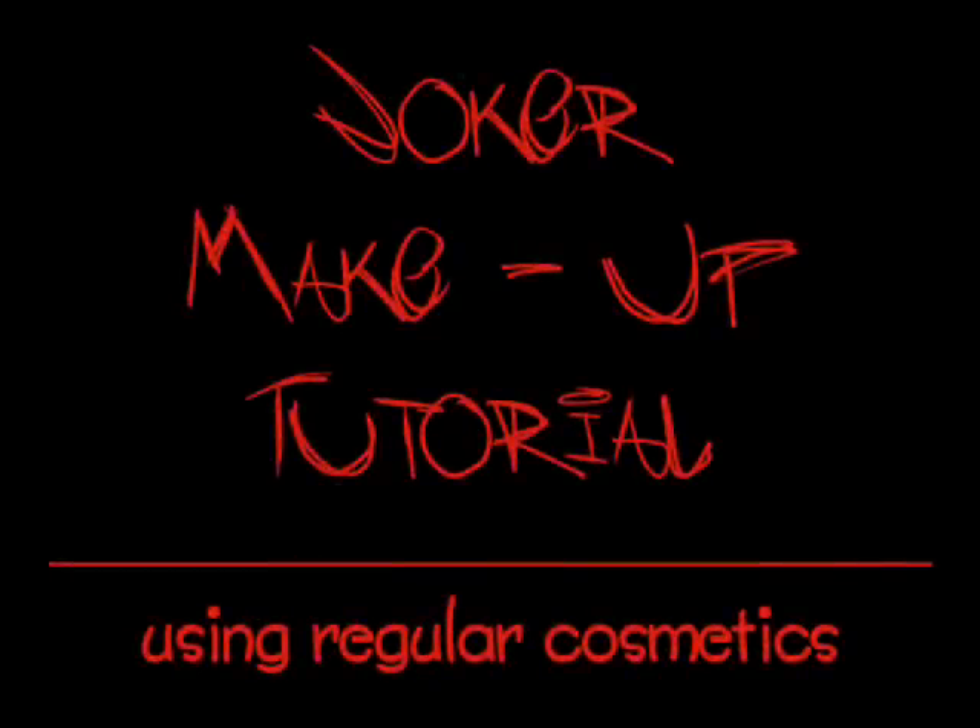Hello and welcome to my Joker makeup tutorial using regular cosmetics. I put this little video together to show everyone how easy it can be to replicate Heath Ledger's Joker makeup from The Dark Knight, just by using regular cosmetics you can find at home or buy at a store for next to nothing.